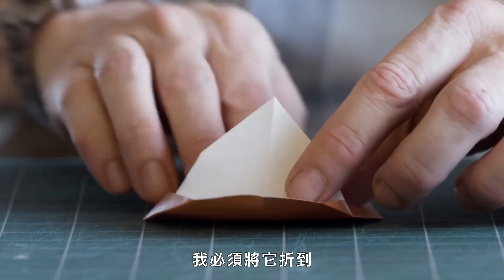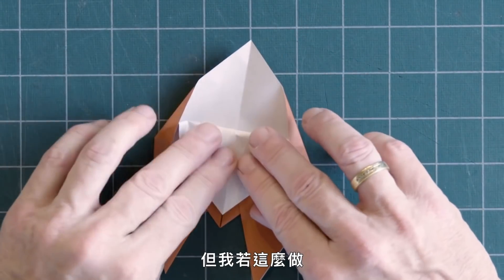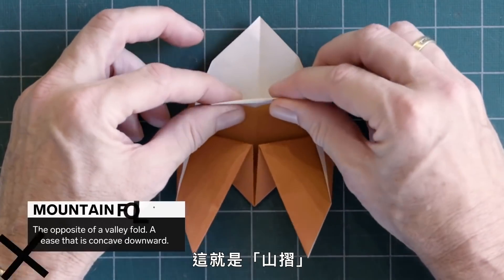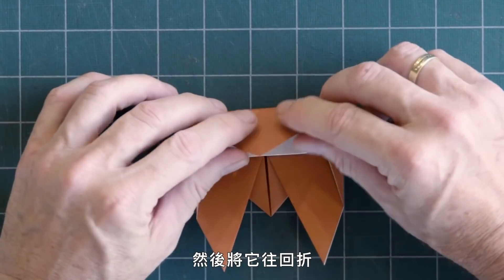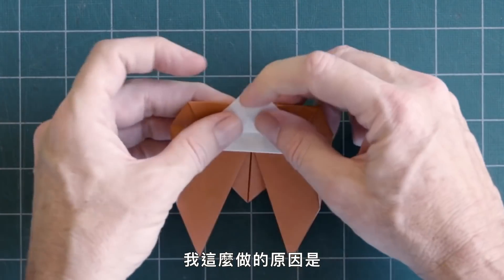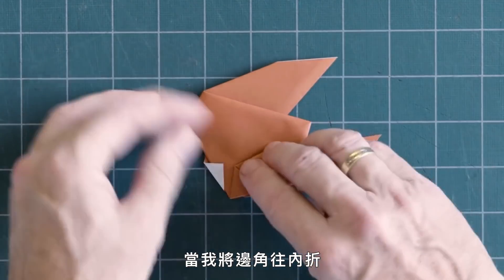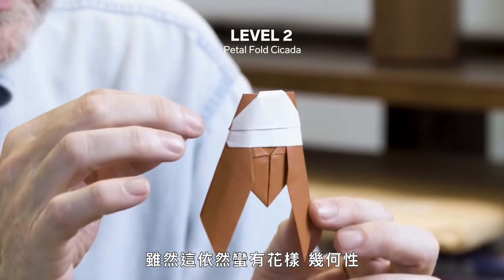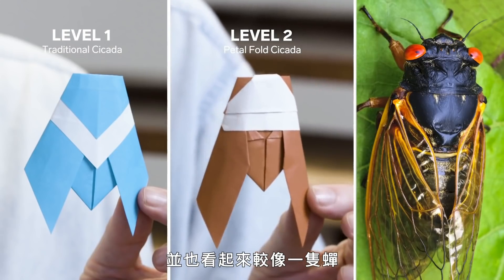When I fold the flap down, I'll have to fold it underneath the pocket formed here, and then tuck some of it underneath — that's a mountain fold. The last bit is folding the valley fold down and then folding the paper back, leaving a little bit of color exposed. When I then fold the edges inside, my cicada will have colored eyes. So although this is still quite stylized, geometric, and a little abstract, I think it's closer to the form of a real cicada and reads a little bit better as a cicada.